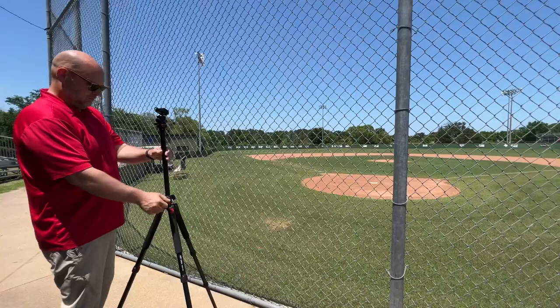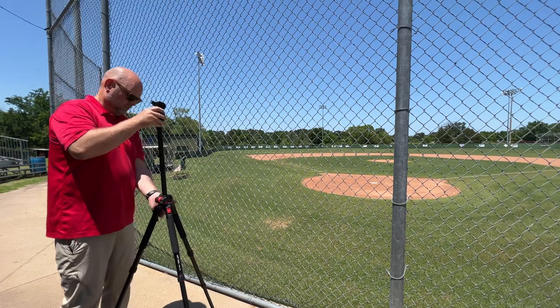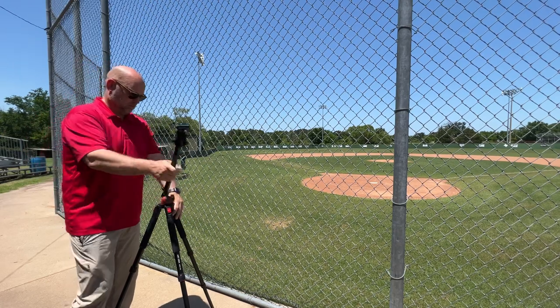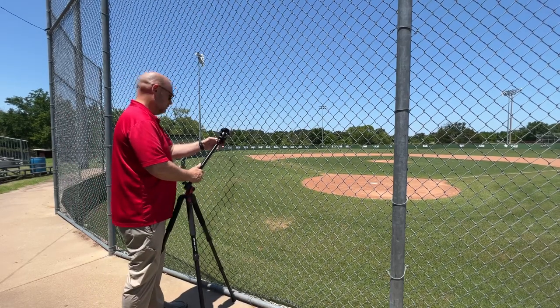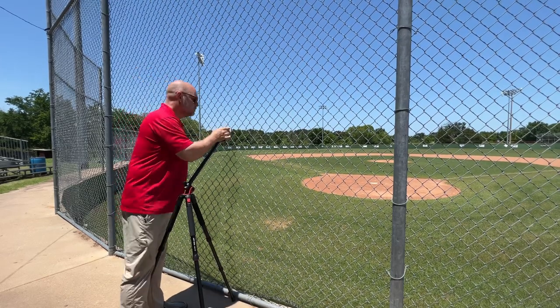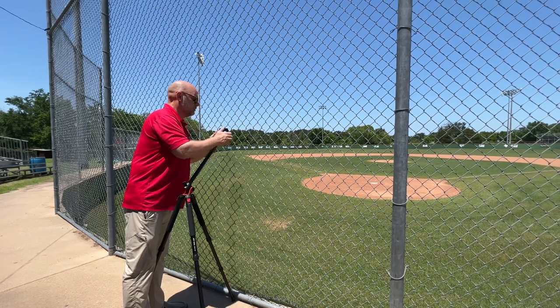The tripod with a boom arm allows you to set up at the fence without being mounted on the fence, and then let that boom out toward the fence. You're peeking through the square or the diamond in the chain link or the netting, and it allows you to set up at a ballpark that doesn't allow you to actually hang on the fence for your camera mounts. You can use a ball mount at the end to fine-tune the last of the adjustability to see through the space you need for the camera shot.